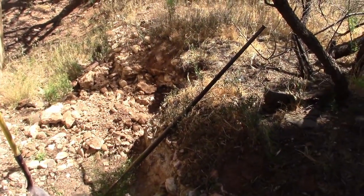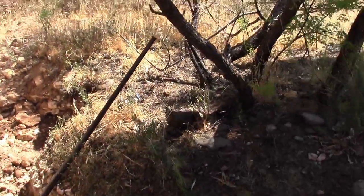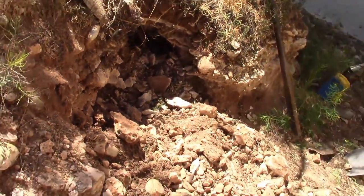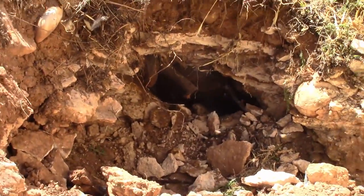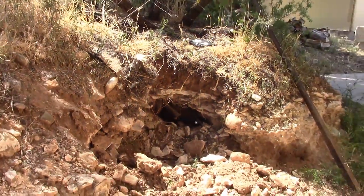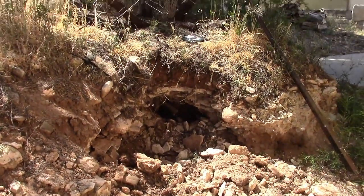I jumped right into this before I took a video. We're here alongside a detached garage and this opening that I've started opening up — you can see a cavern underneath this catclaw bush acacia, and you may be able to see the comb in there. There it is. I've got to expose it and so far it's been pretty easy — we'll see what happens.